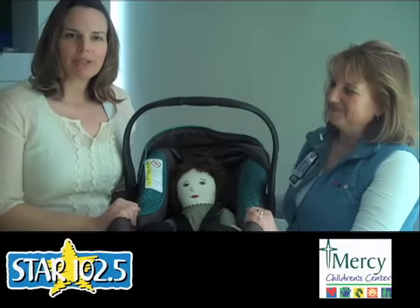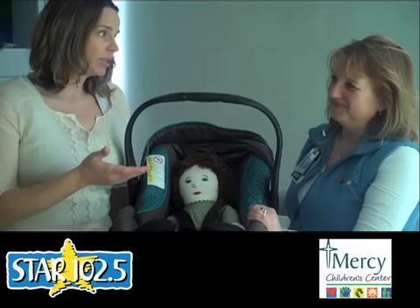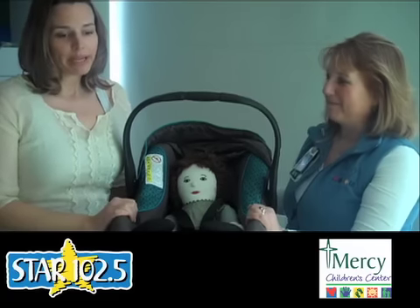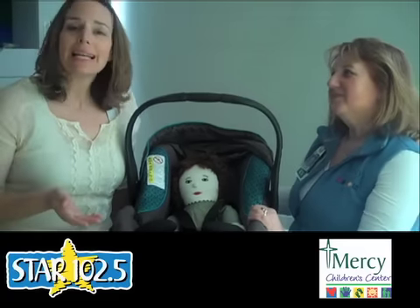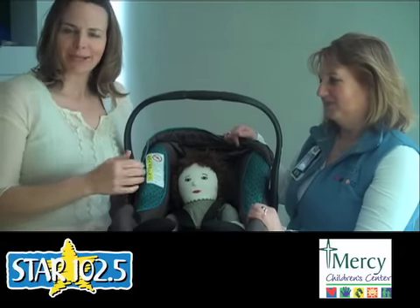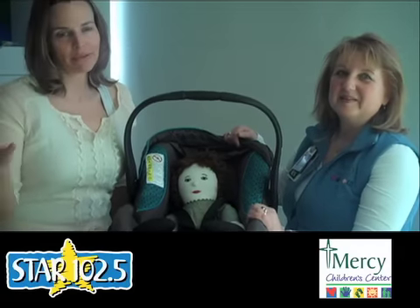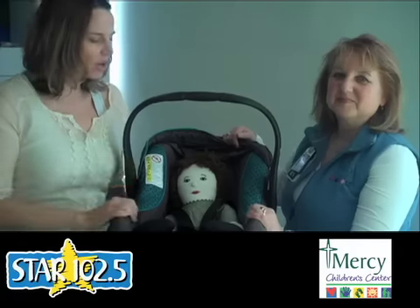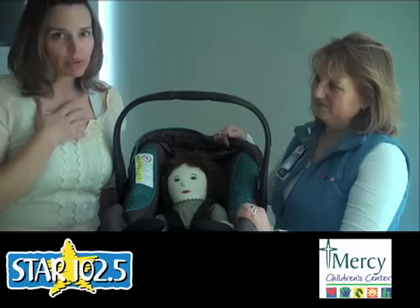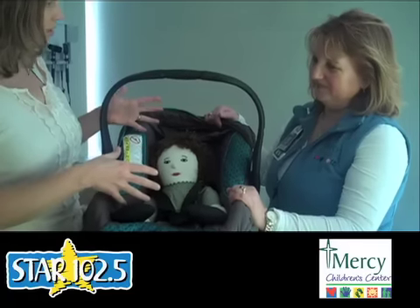Hi, it's Colleen. I am here at Mercy Medical Center with Elaine, who is the clinical research nurse of pediatrics and also a car seat specialist here at the hospital. We are here because, like many parents, I was not exactly securing my child into her car seat properly, and obviously safety is number one for all of us parents. So Elaine is here to help clear up some things, and we'll start with what I was doing wrong with Mia, which is actually securing the infant into the car seat.